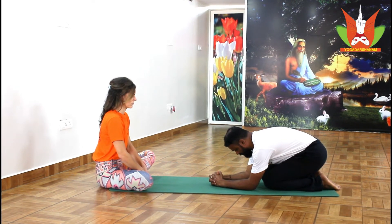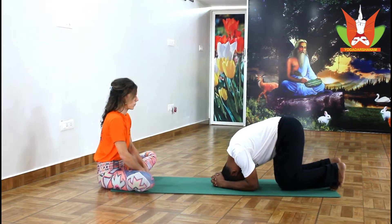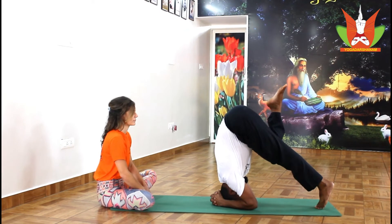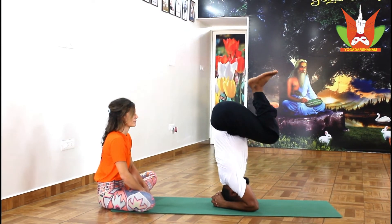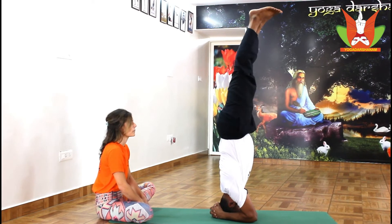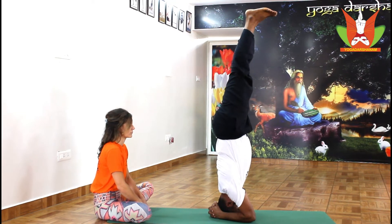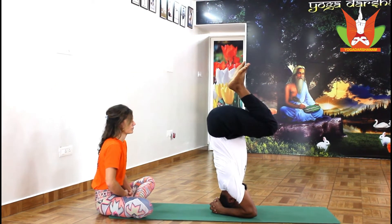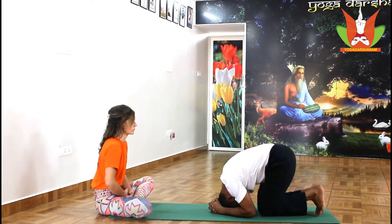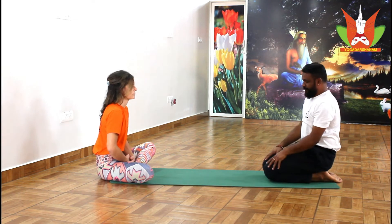Namaste. Welcome to Yoga Darshanam. In today's video, we are going to show you headstand step by step. There are many people struggling to do headstand and many people have some conclusions about how to do headstand and what the steps are. Today in this video, we have tried to clarify how to do headstand in the best way and to progress step by step, preparing from the beginning to help you achieve the final position of the headstand. Let us get started.